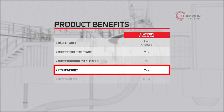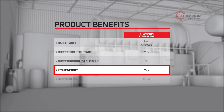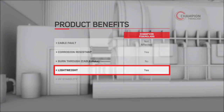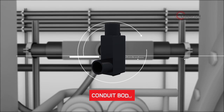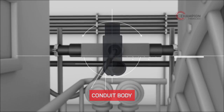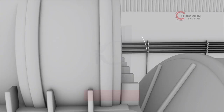Elbows aren't the only place Champion Fiberglass stands out from the competition. Our product's lightweight makes it an ideal choice for indoor installations, and its superior corrosion resistance makes it ideal for harsh environments. In addition, our dependable conduit bodies are supplied in all standard configurations and diameters.